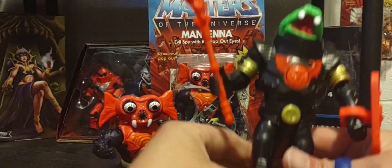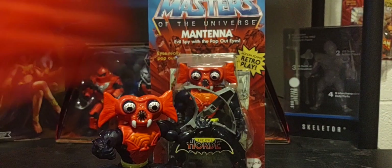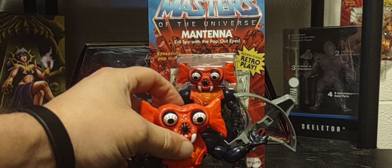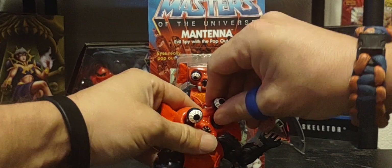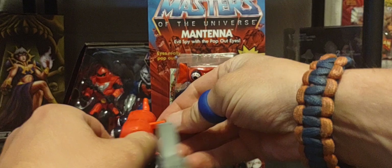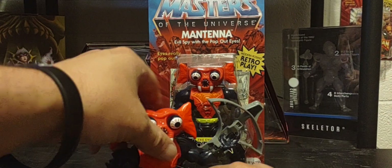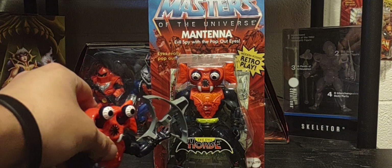There's the Snake Trooper back to normal — pretty cool. There's a quick look at Mantanna from the Evil Horde. I wish there was a way to lock the eyes into place. I wouldn't recommend pulling the eye out, but I just wish you could press down twice and the eyes would stay popped out, giving it more of an action look for your collection. But still really cool.